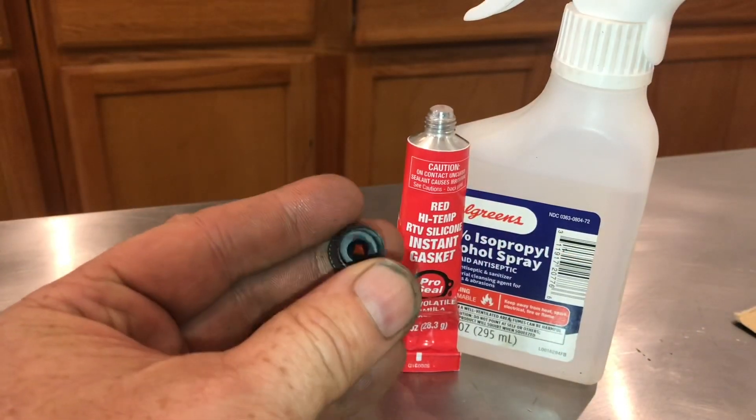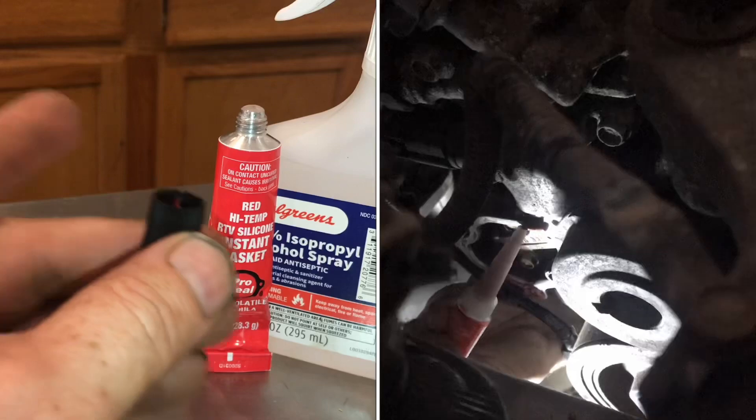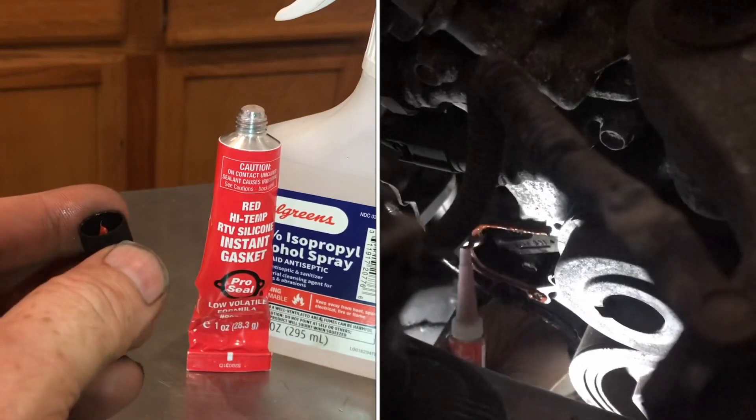Set it up so the glue can dry. If you've ever used this stuff, you know for the second application, it's never able to be used again. But when you seal it like this, it'll be ready for next time.